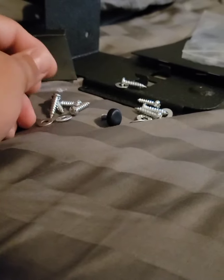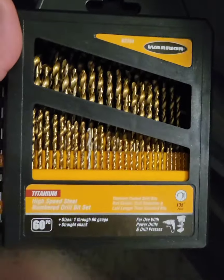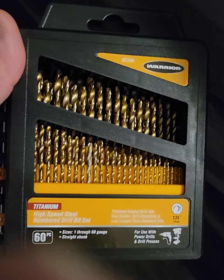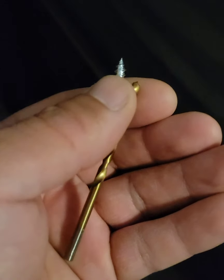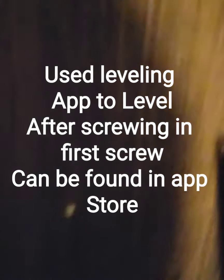It comes with the accessories for the RPNB gun safe — basically just the screws and some washers. I'm going to be using these drill bits to drill pre-holes so that it won't mess up the wood. This one here is pretty close to the size of the screw, so I'm going to go with this one. I just drilled the first hole there.